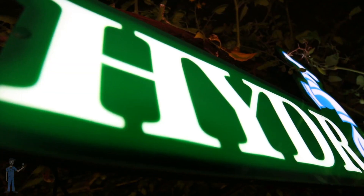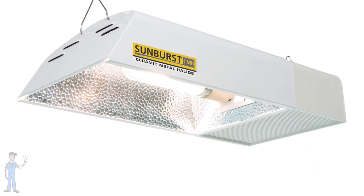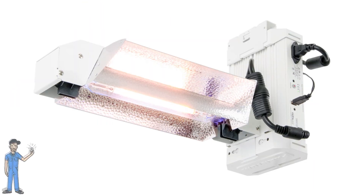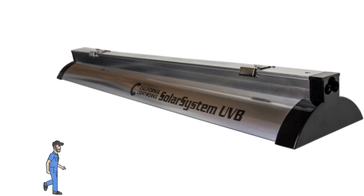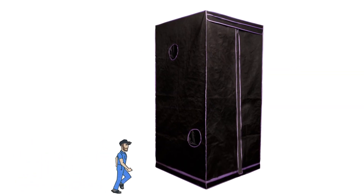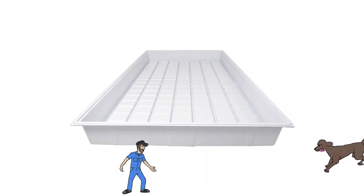This episode was made possible with support from Hydrofarm. In this episode, we saw the Sunburst CMH, the Phantom DE HPS, the Solar System UVB fixture, and a variety of tools that helped make this video possible. Thank you, Hydrofarm.